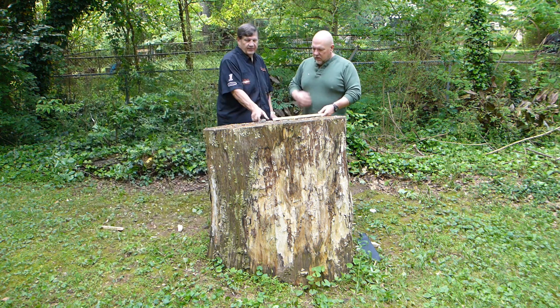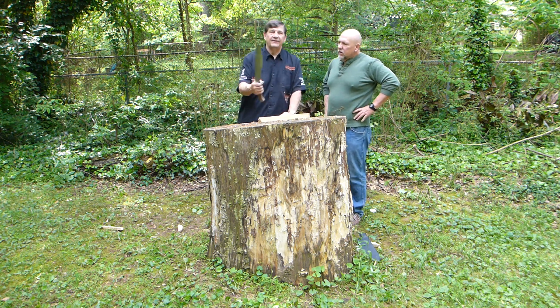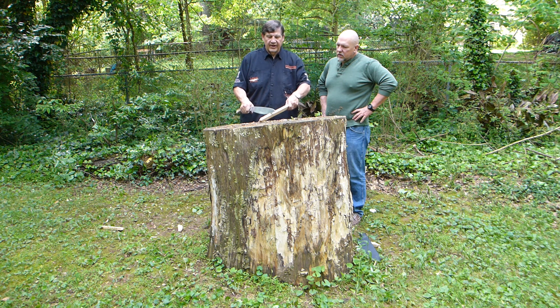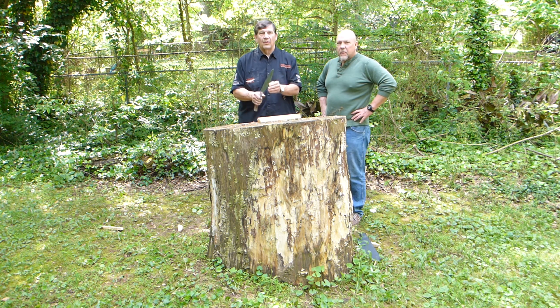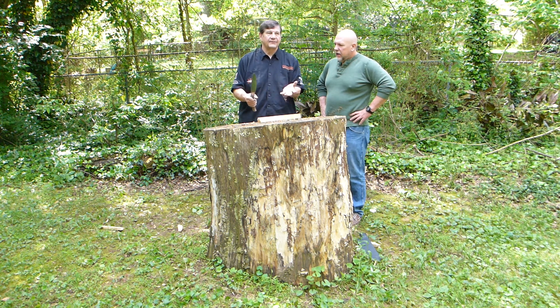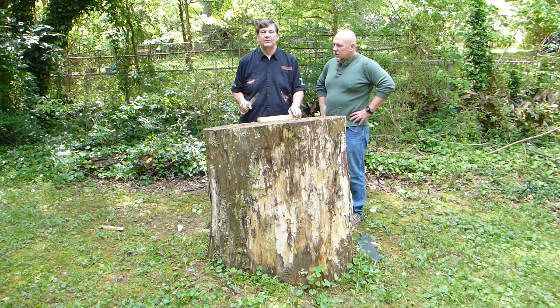Jesse just brought up a good point. A lot of people, when they first start cutting with a blade this size, they'll try to cut out at the tip. What you want to do is find each blade's sweet spot, where the harmonics of the knife — the balance, everything — come together to really push the blade into the wood.